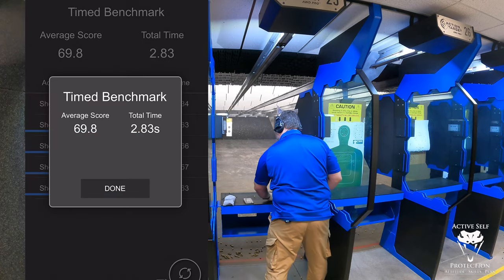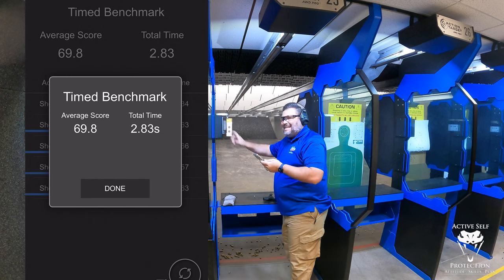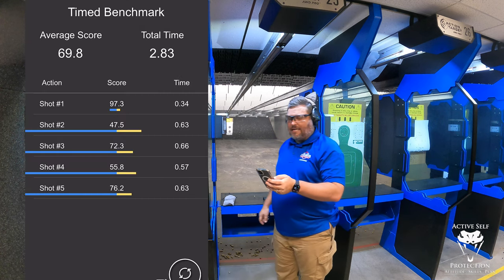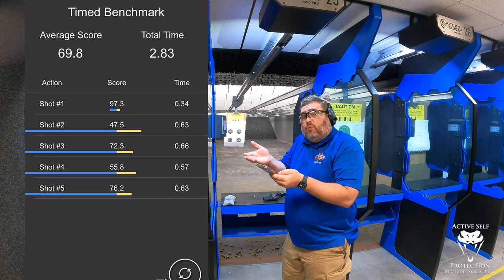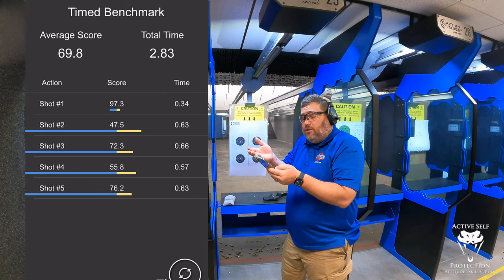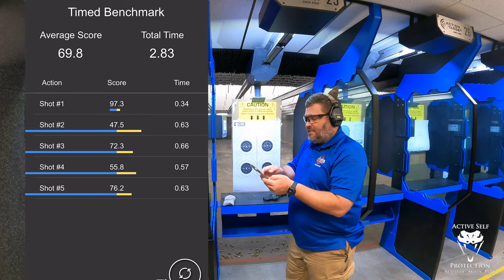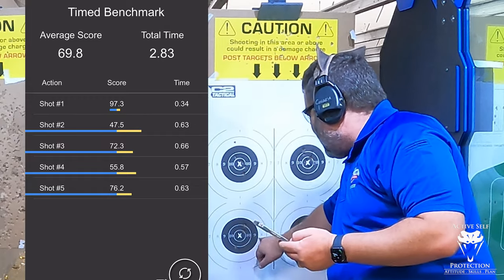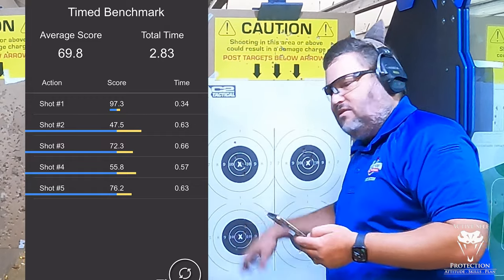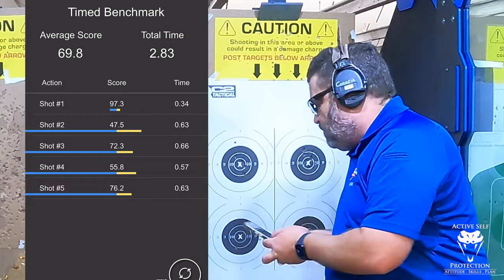At 15 yards, my average was about 69.8 at 2.83 seconds. Scores of 40, 70, 50, 70 — I had to bring my stillness up a little bit, with splits of 0.63, 0.66, 0.57, 0.63. I did get one eight-ring hit, kind of borderline — might even give myself a grease ring — but got four good ones on that.